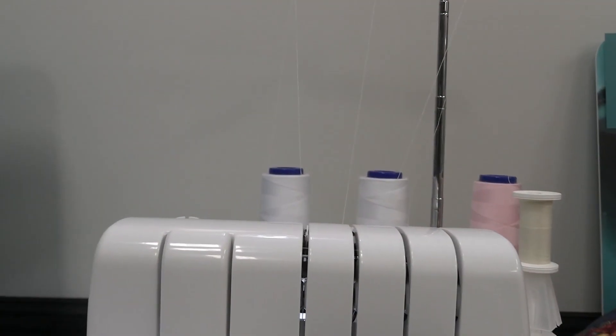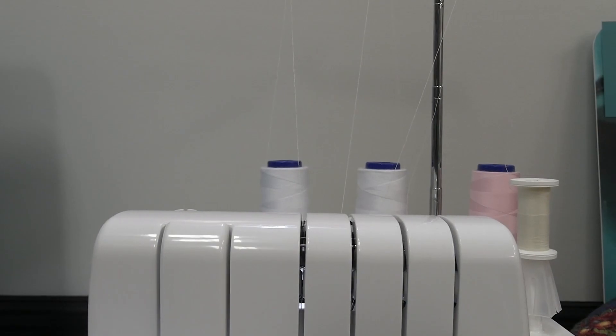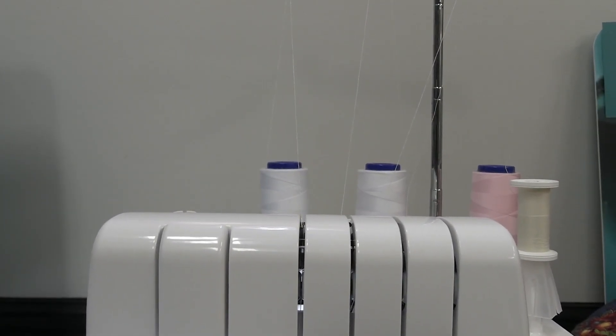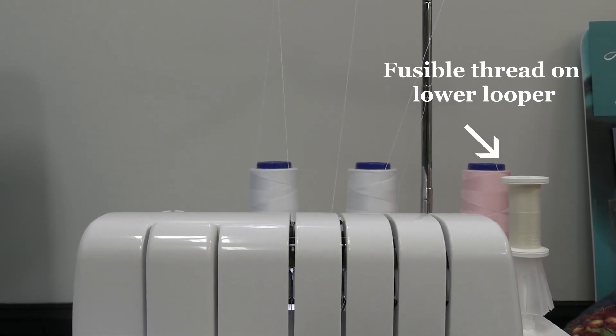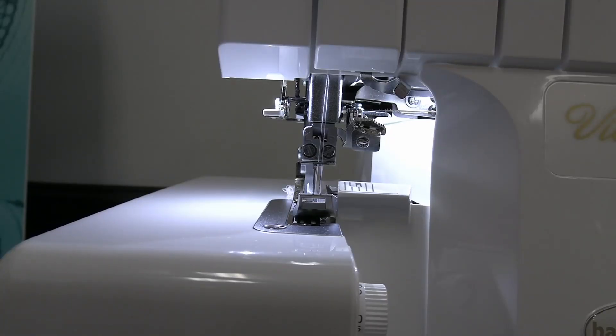Here I am at the serger and I have my serger set up for a four thread overlock. As you can see on my lower looper I have put fusible thread. The fusible thread in my lower looper allows me to just fold over the binding when I'm finished serging it on and give it a quick shot with the iron, and it will hold that binding there while I am sewing it down, whether by hand or machine, and that just eliminates the need for pins or clips.